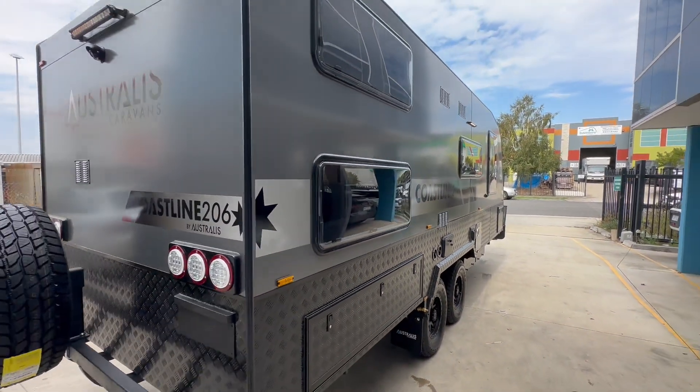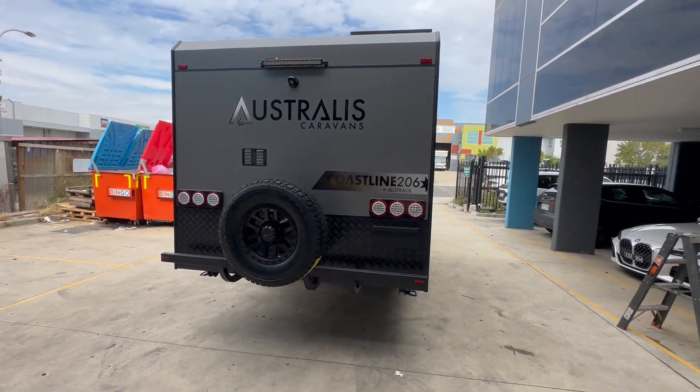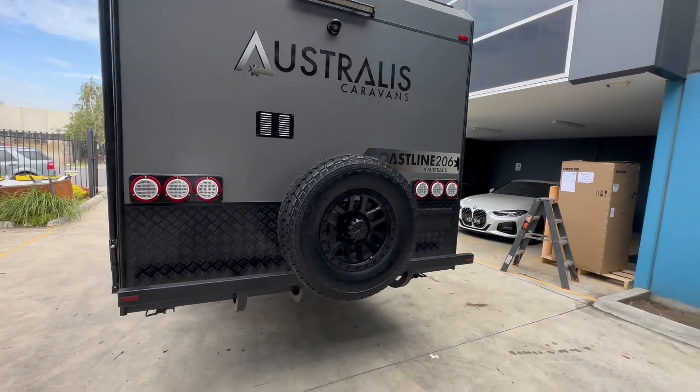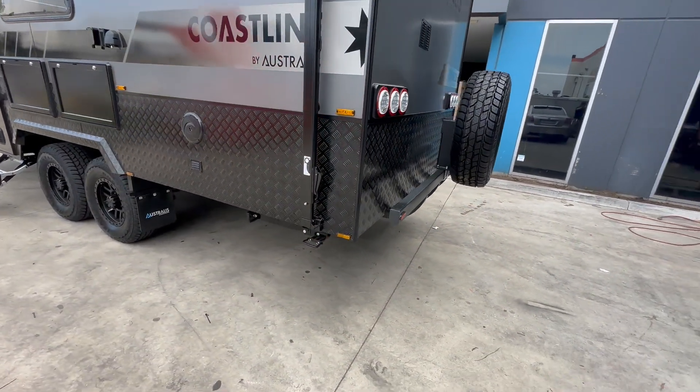Nice big windows on the two-bunker. Coming around to the rear, you've got your rear bar light, reversing camera, and a nice big forearm bumper bar. They've gone black now with the new black chassis.